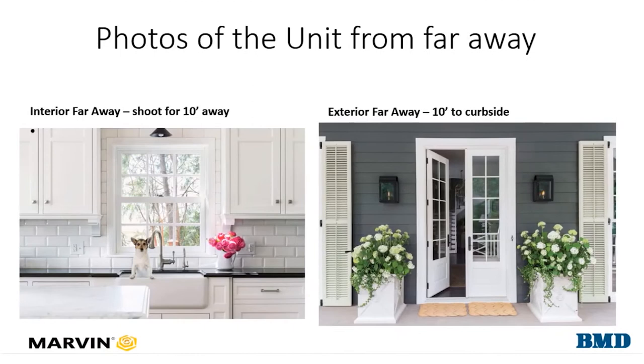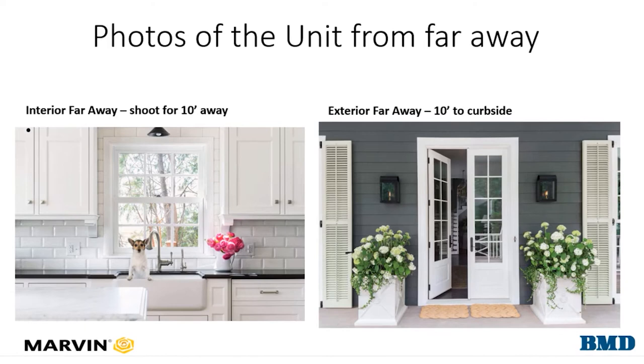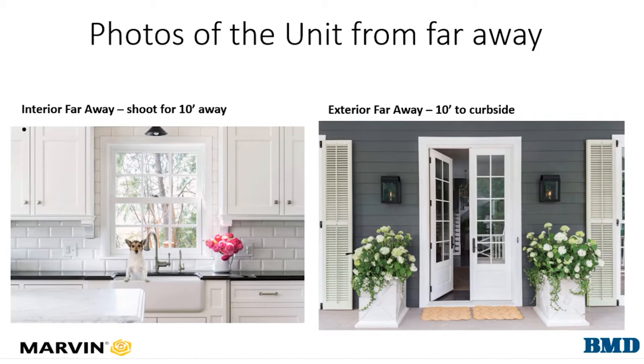We will take a series of photos of the unit in question. Begin with far away photos of the interior and the exterior. This helps to show the style of the unit, the location, as well as the relationship to other windows and doors on the home.